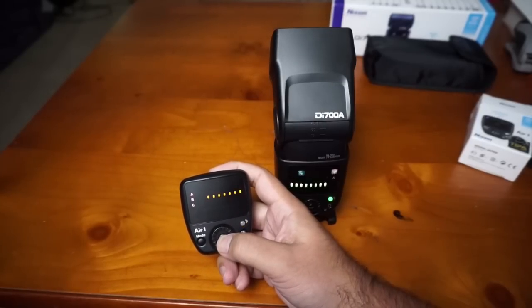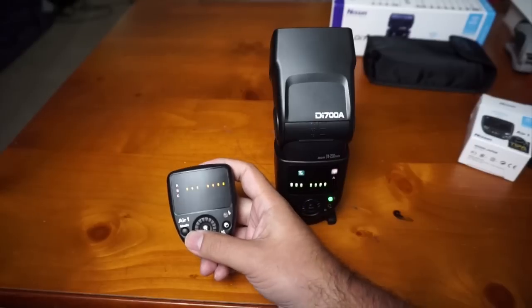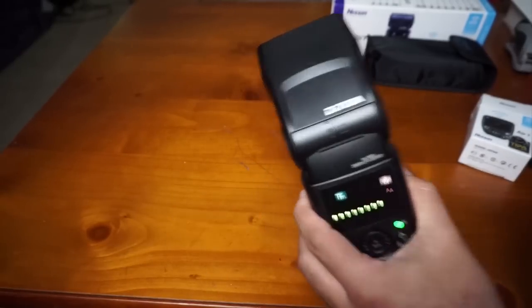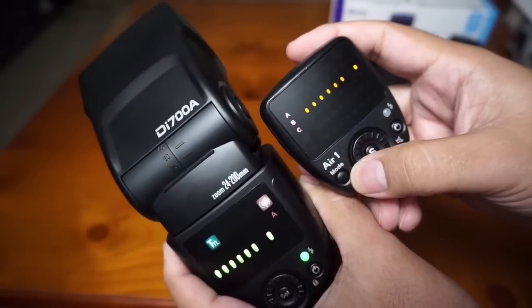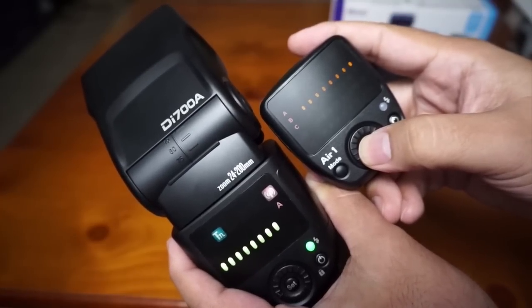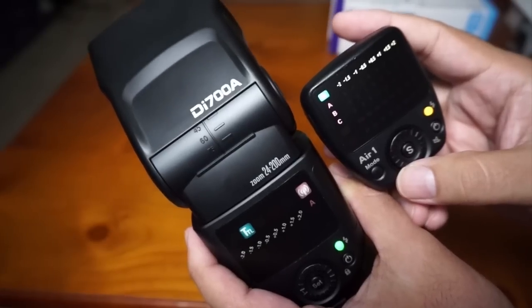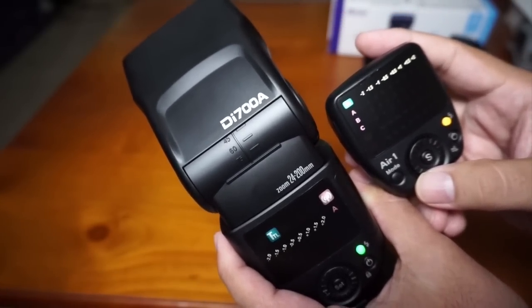To set up the channel, press the button for three seconds, then select whichever channel you want. You can see they both change simultaneously. I'll set it to channel seven and confirm. They are both now on channel seven.